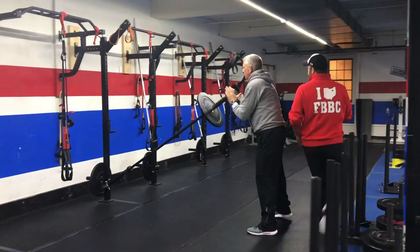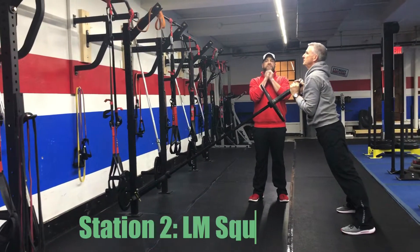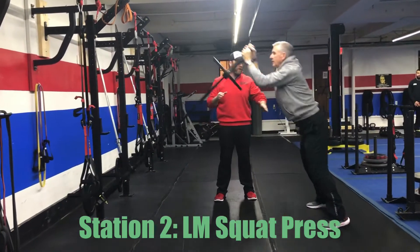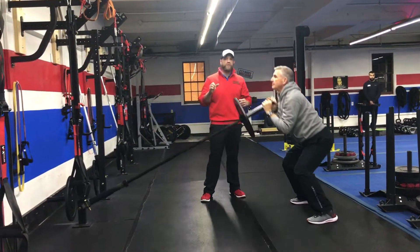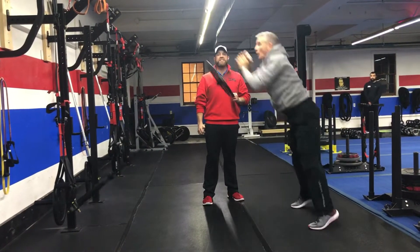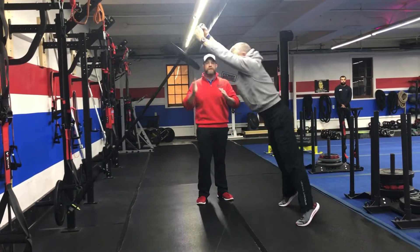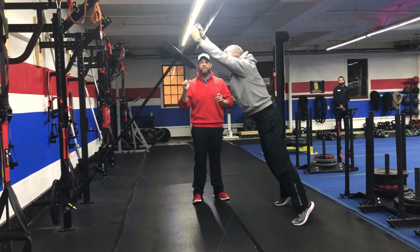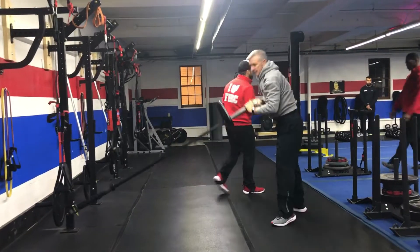From there we're heading over to our landmine where we're doing the landmine squat press. Matt's gonna start with that bar right there at his chest and neck. He's gonna squat down and as he drives up he's gonna press that bar up — deep breath in on the way down, push that air out. Notice he's coming up to those toes at the top, exploding up, throwing that bar up, squeezing those glutes nice and tight. You're at a slightly different angle than a traditional squat — just make sure you feel comfortable and can explode up throwing that bar up.